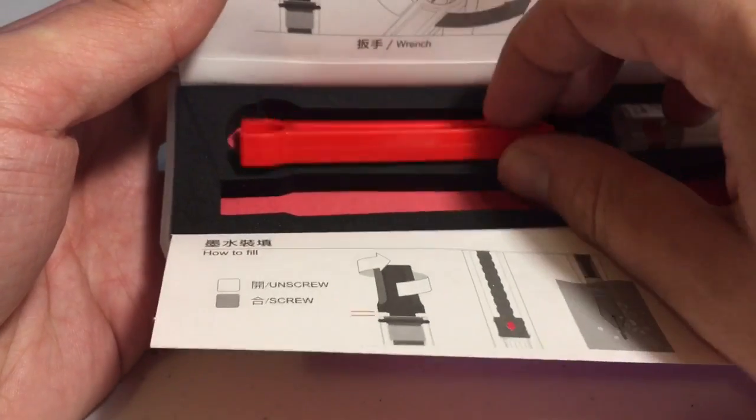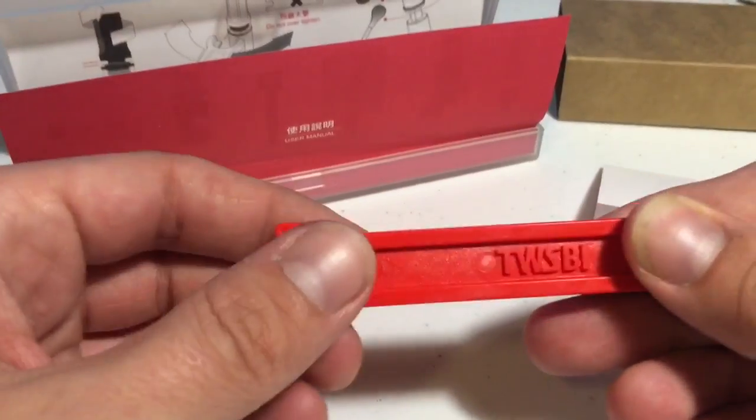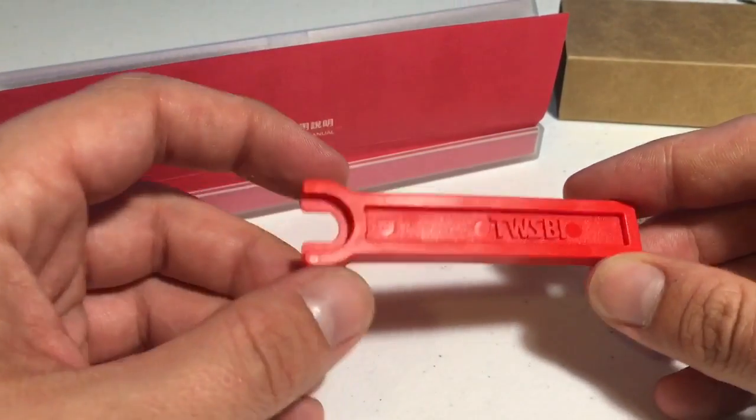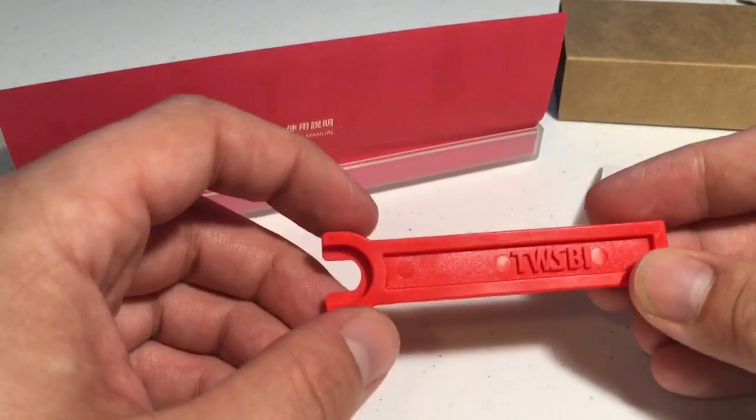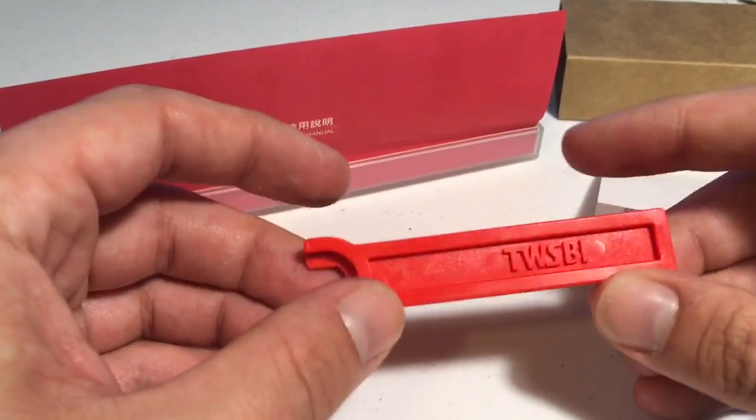Now, one very cool thing about the TWSBI Eco fountain pen is it comes with a wrench. I've found that this wrench doesn't work on anything except for the pen. So that's a little disappointing, but hey, at least it comes with a free wrench.